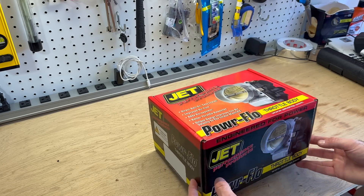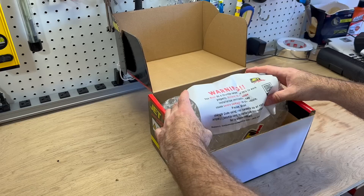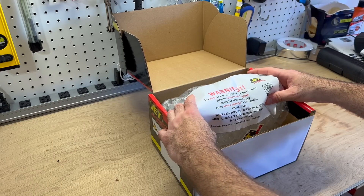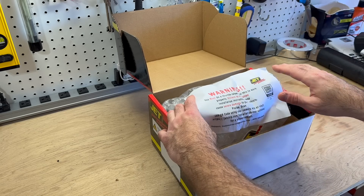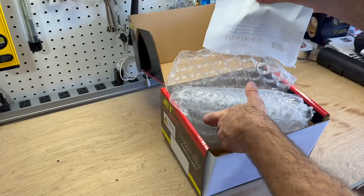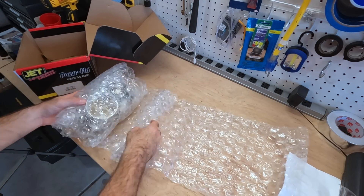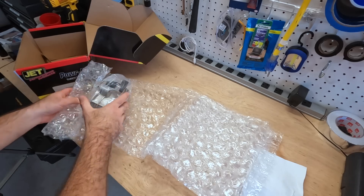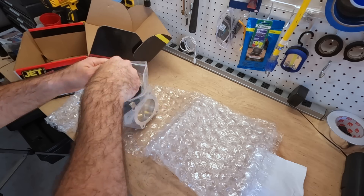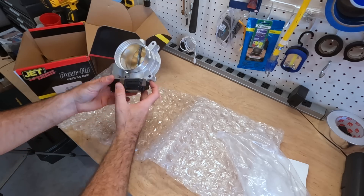Let's go ahead and get this thing unboxed. Here it is — you've got bubble wrap and it says warning: you must do a throttle body relearn. You must disconnect the negative side of the battery. They give you a nice little warning. Let's go ahead and finish getting this unboxed. Here is your high performance brand new throttle body.